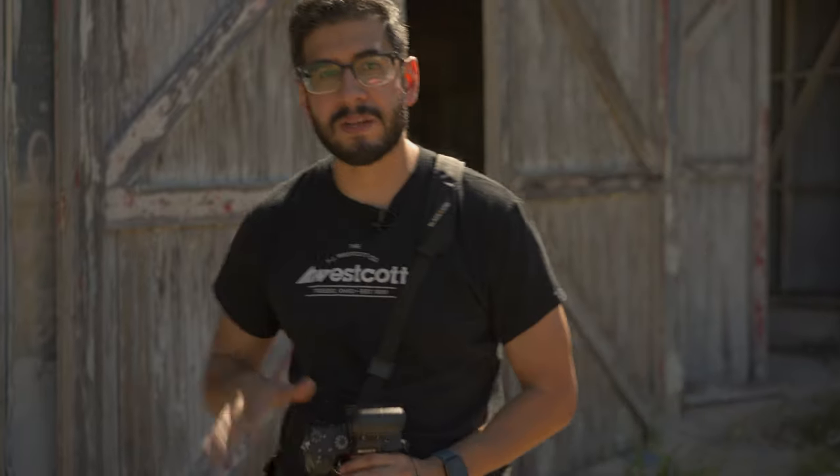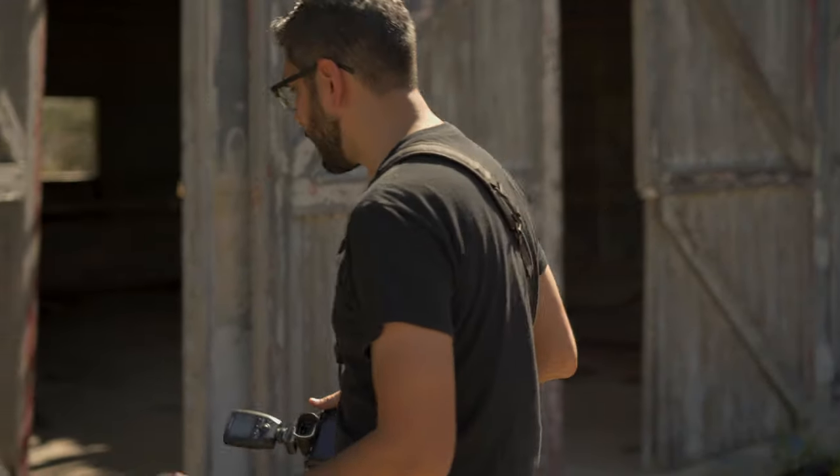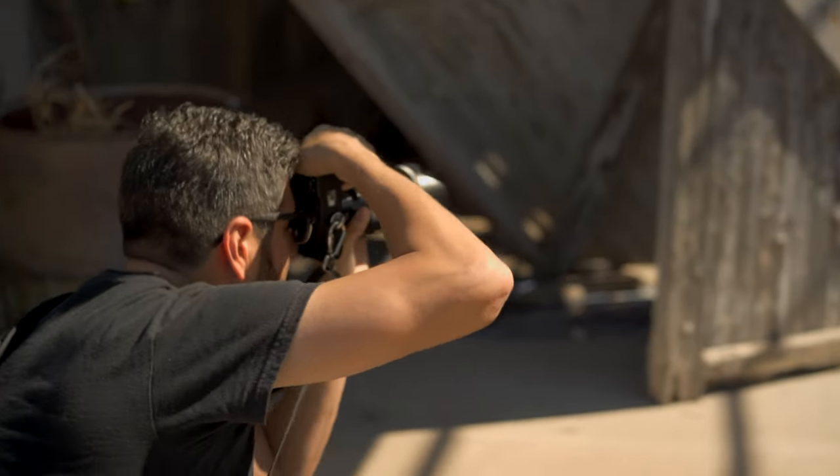One thing I can't emphasize enough is when you find the elements you like in a photograph, slow down. You want to look through your camera even before you tell your subject to get in the shot and before you start placing your lights. Slow down and look through your viewfinder to see what perspective is going to look best.